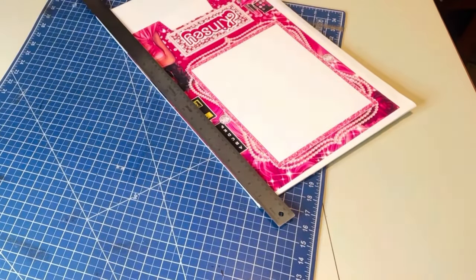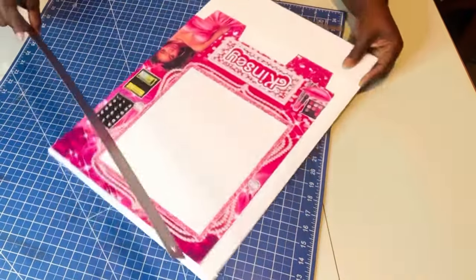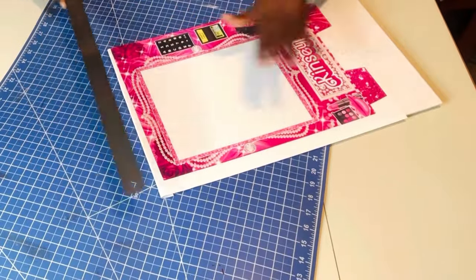Just like that, just break that away and put it to the side. Now what I'm going to do is go around the whole entire vending machine, just cutting it off away from the foam board.